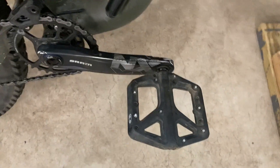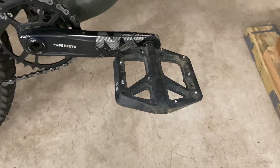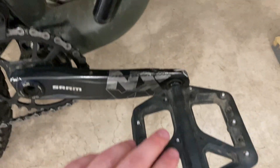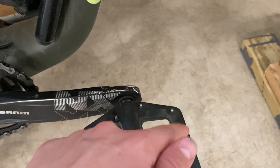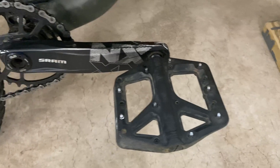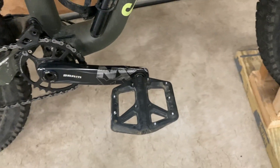Another very big thing is the pedals you choose. I chose to be budget-friendly and just get the Crank Brothers Stamp One pedals. They're $50 composite pedals with nine pins, and they provide plenty of grip. I think they are really good pedals.